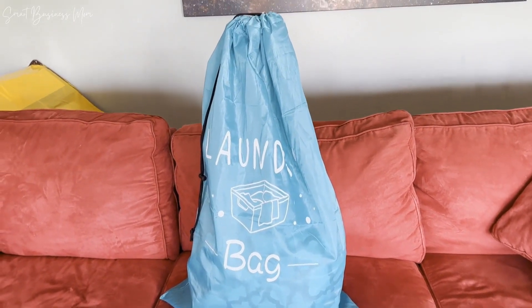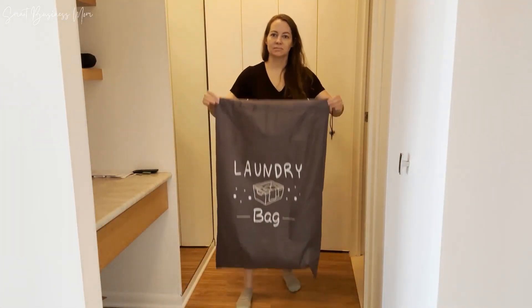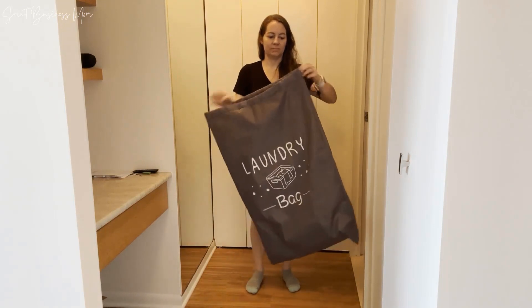The laundry bags themselves are really large — they measure 24 by 36 inches for each bag. Here you can see it up against me; I'm five foot four, just to give you an idea of just how big these are.